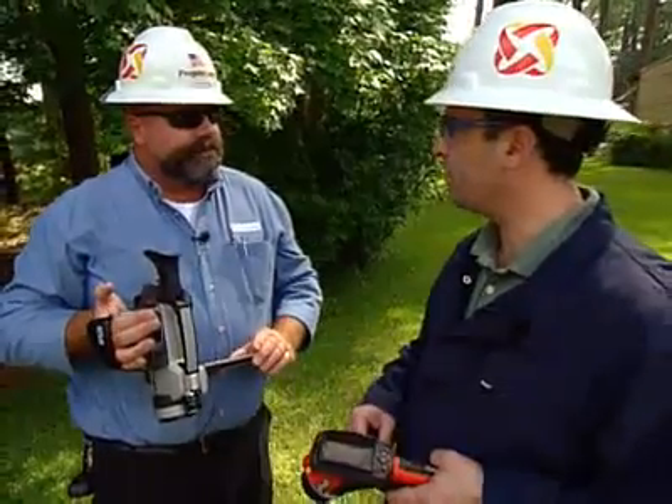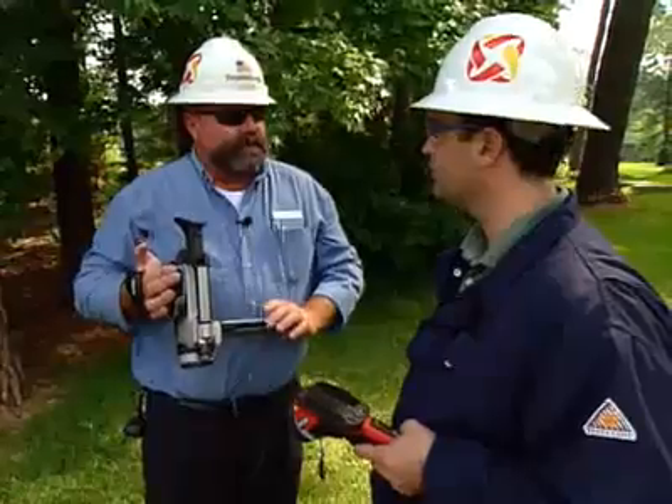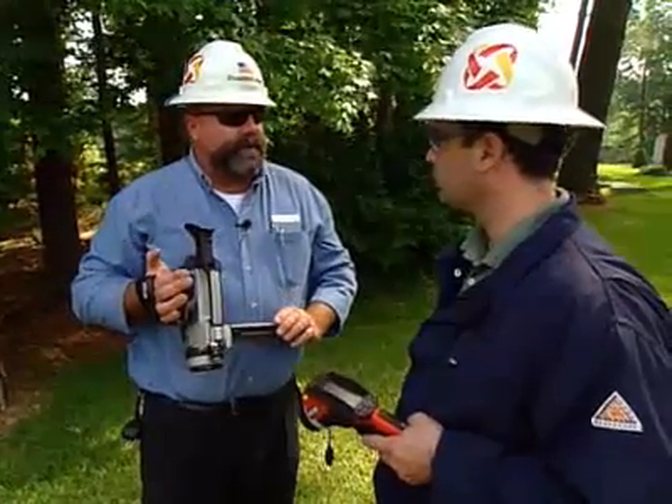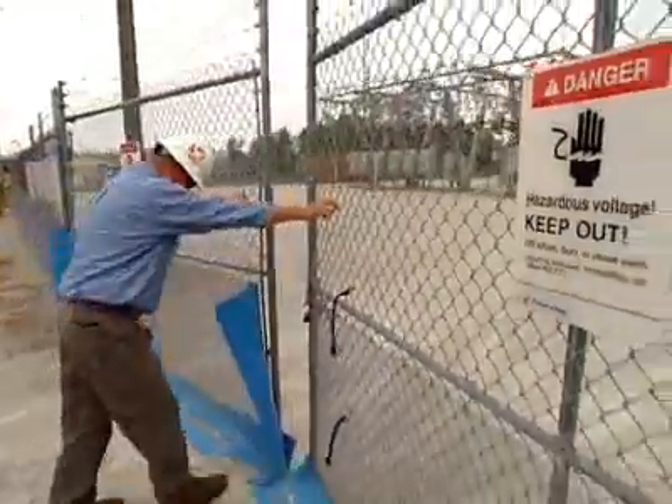So we're going to check it with infrared after they make the repairs? That's the final step. And then once we sign off, everything should be back to normal. With the infrared camera, you can cover a whole broader area — you can go in and do a whole section.